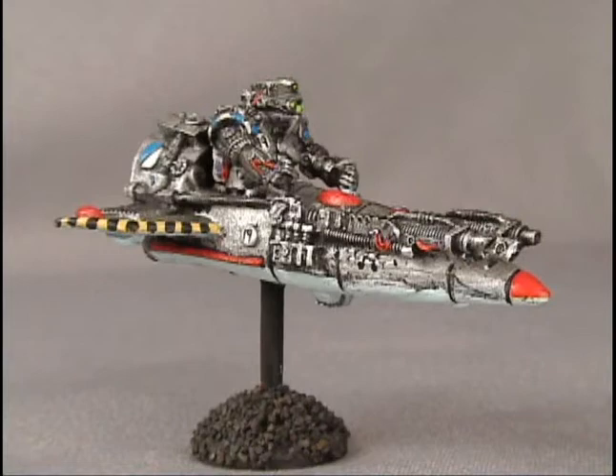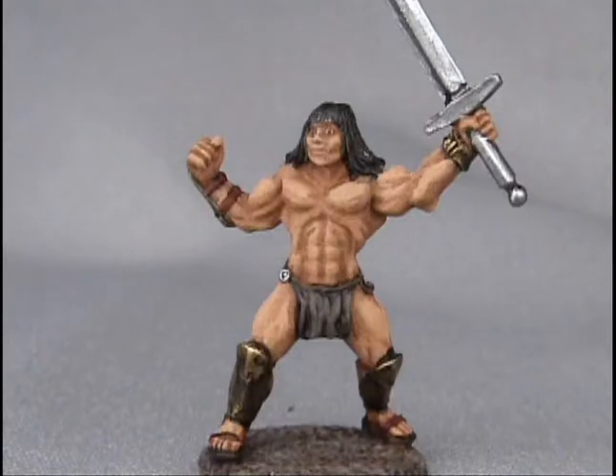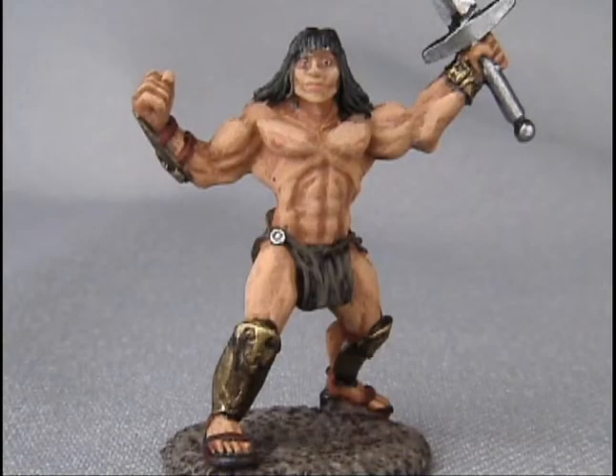You can do a great paint job on guns, vehicles, and buildings really quickly using dry brushing over a black base coat. Dry brushing works great on flesh tones too. This warrior was base coated with medium brown, dry brushed with warrior flesh, and then a light highlighting dry brush of warrior flesh lightened with white was put on last. Simple, fast, and effective.